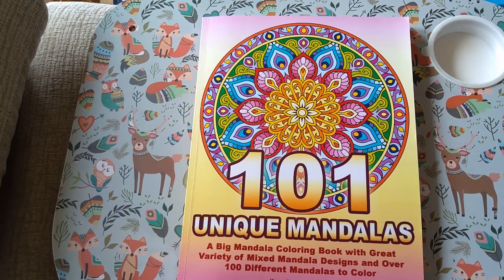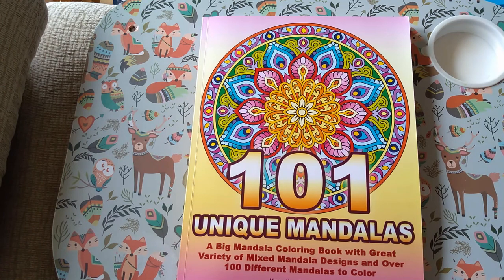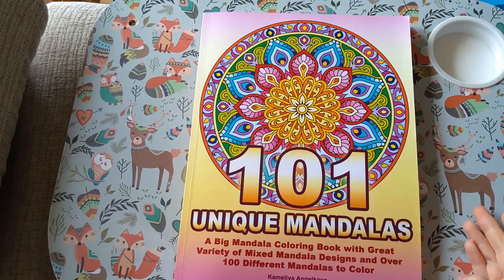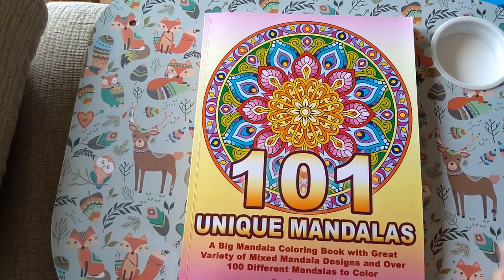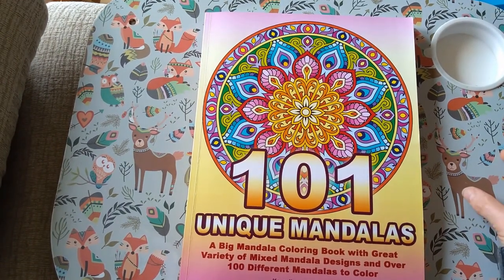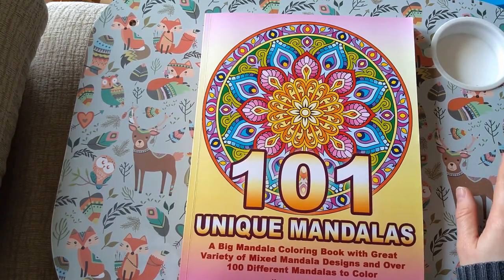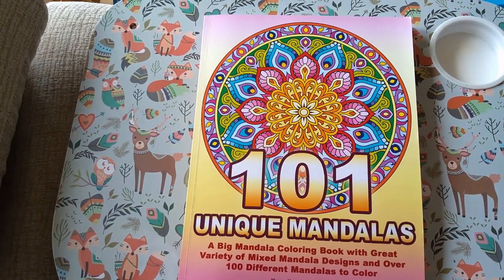So those are all of my pattern and mandala books, excluding the Creative Haven ones because I've already flipped those for you guys. And obviously if it's Christmas or Halloween it'll be in with those sections. I hope you enjoyed that video and all the flip throughs — all the links will be in the description below. If you enjoyed it please give it a thumbs up, and if you haven't already please subscribe to the channel. I'll see you in the next one — bye!